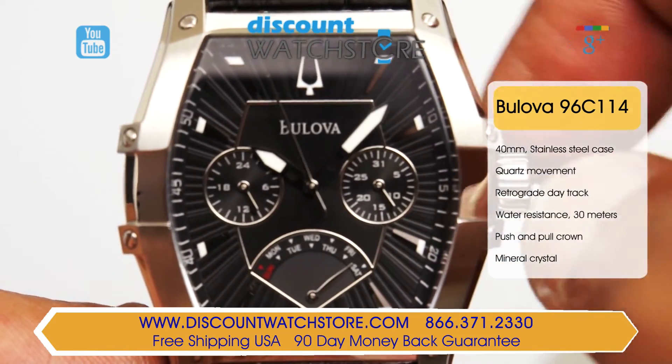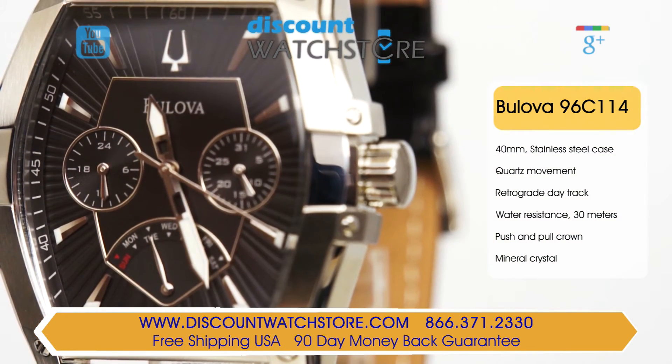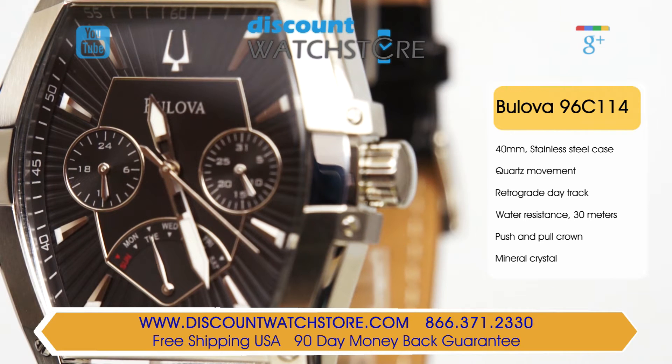A scratch-resistant mineral crystal covers the dial making it water-resistant to 30 meters. An accurate and reliable Japanese quartz movement keeps this Bulova watch running smoothly and on time.